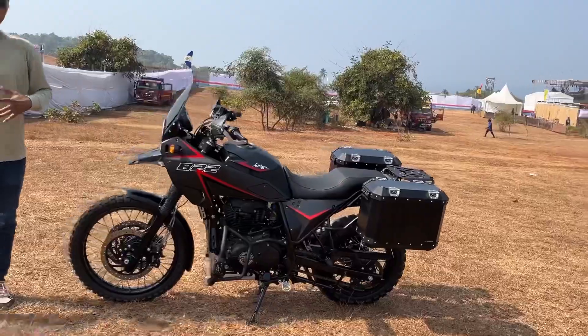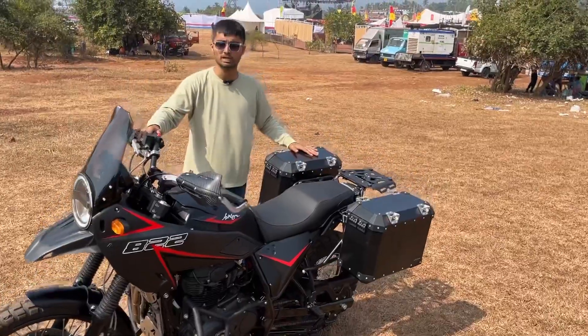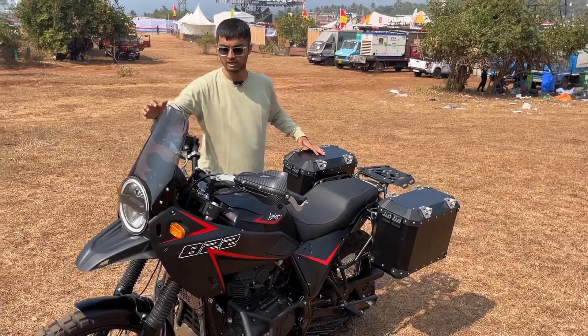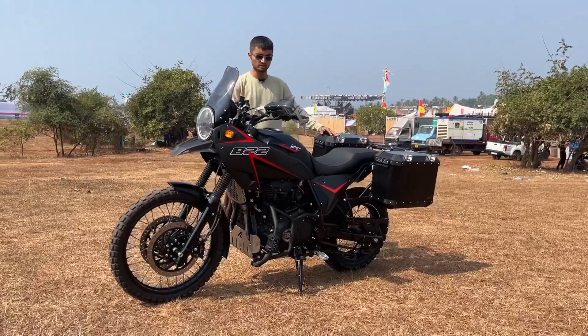AutoEngina manufactures all these bits in-house, but they don't come with the bike. If you want to order any of these hard case side panniers, the top box mount, or even the handlebar guards or the engine crash guard, you can get in touch with AutoEngina and they will set you up with one.